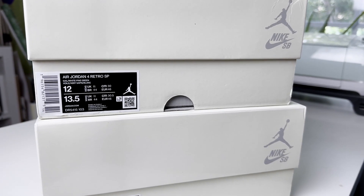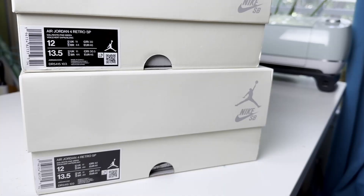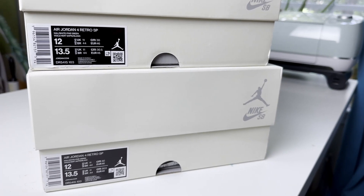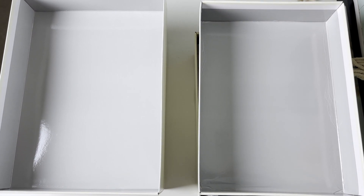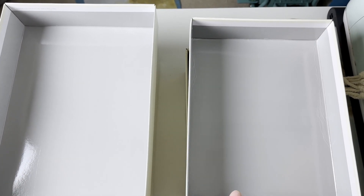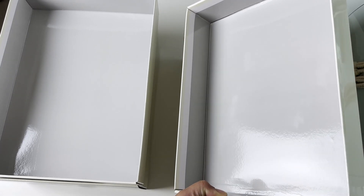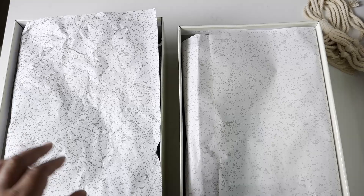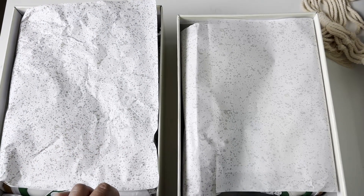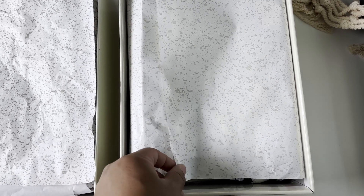Let's take a look at the sizing tags — competitor on top, retail on the bottom. Size tags are pretty much identical. Quick look underneath the lids: both are pretty much identical, even though the right side looks a bit darker due to the shorter box and the lighting. Here's a look at the cement print paper — on the retail pair it's a lot more defined and the print is darker, whereas the competition's is a lot lighter.